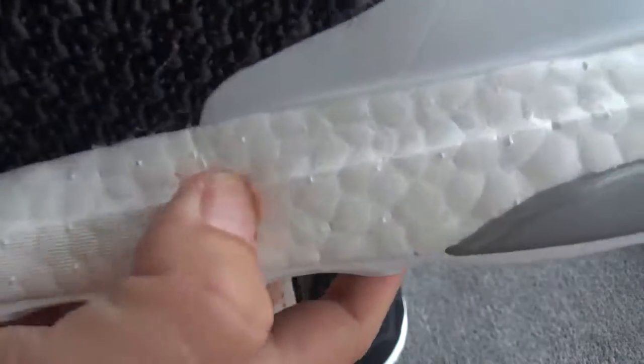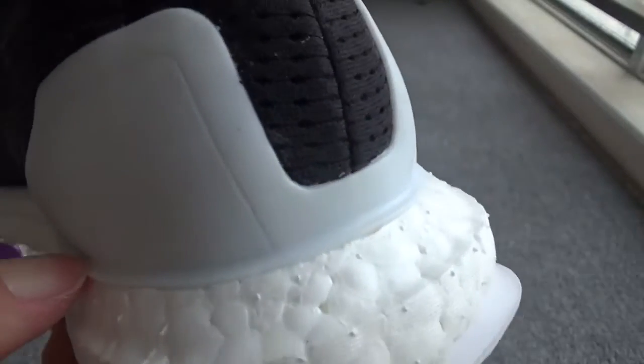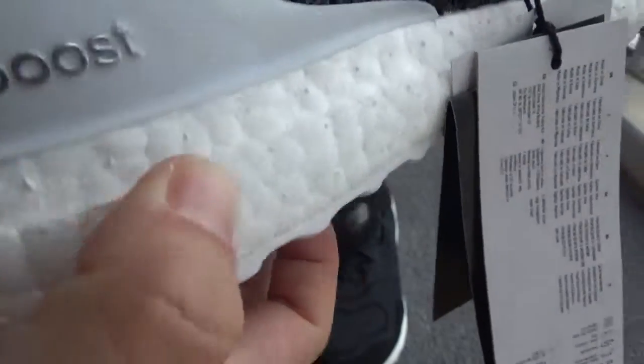Now check the boost — you can check so many dots on the boost. Okay, turn to the back. The boost is so soft, you can touch the boost.